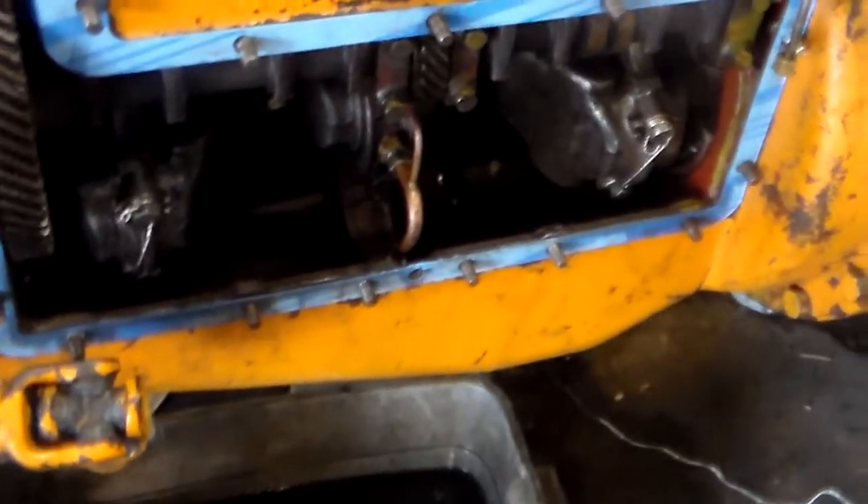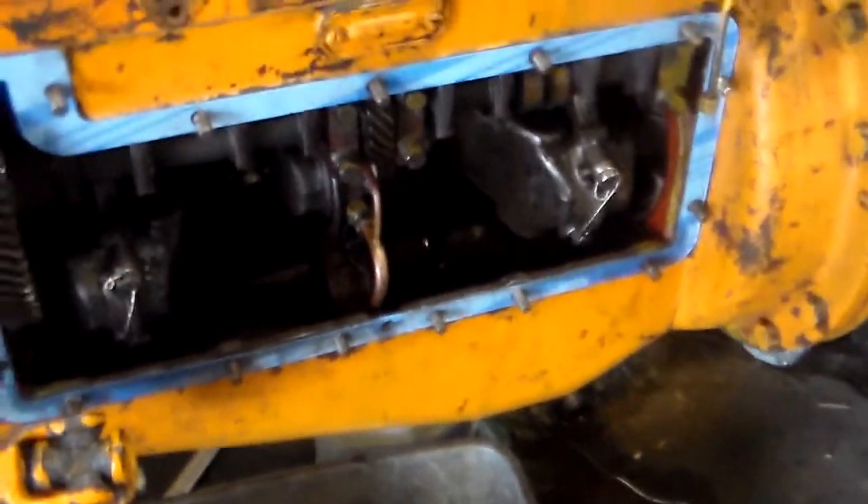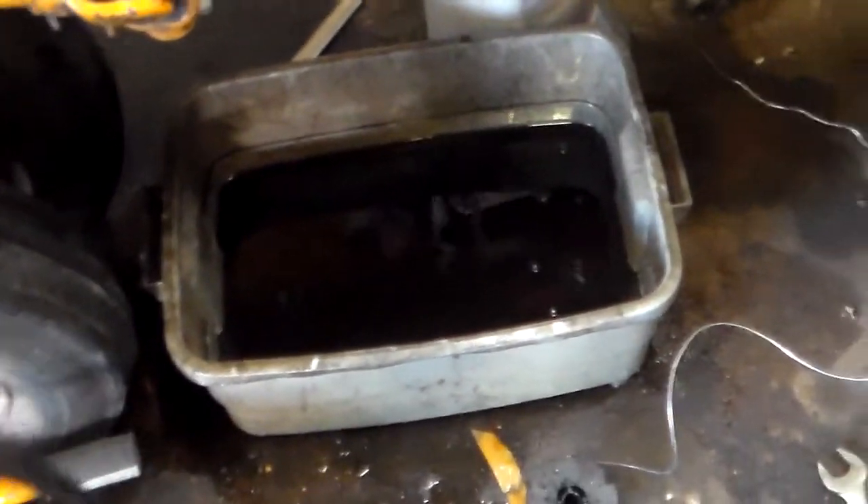I'm back again for one more quick one. I went ahead and drained all the diesel fuel out into my parts washer tub thing there.